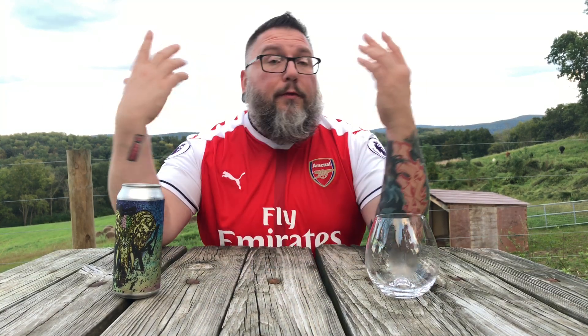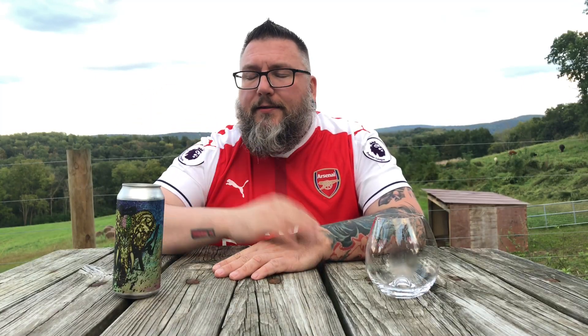How you doing YouTube? Matt, Massa Beer Reviews, back to yet another review. A little outside jams, trying to get the nature in before winter comes. Doing a little bit of Texas today — a lot of Texas today — in the form of Ingenious Brewing. It's their Made in Texas New England style IPA.